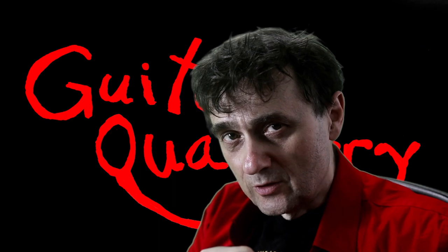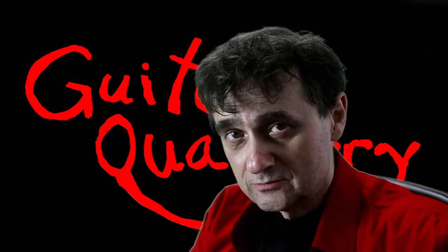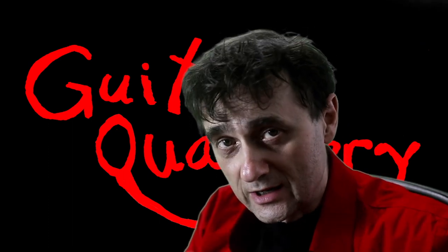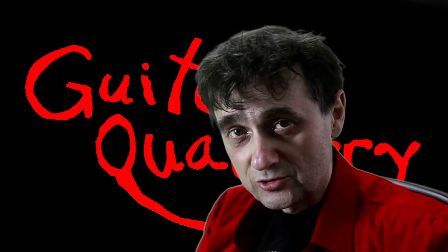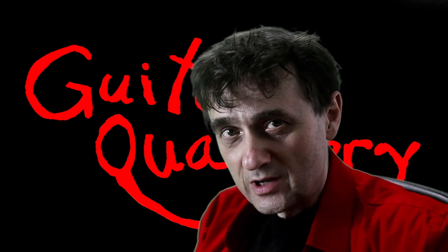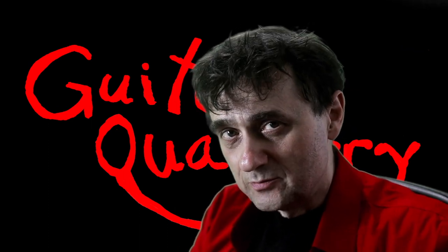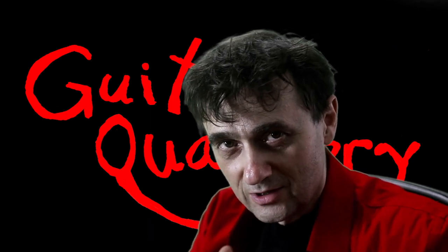I've seen a handful of guitars over the years with this kind of scarf joint failure — it rarely happens, but it does happen. Keep in mind that I'm a repair technician, so I'm more likely to encounter these problems since people bring guitars to me when they have a problem. You should not really worry about this kind of scarf joint failure as it is in fact rare, and it's almost certainly covered by manufacturer's warranty — unless you buy a $50 guitar on Amazon.